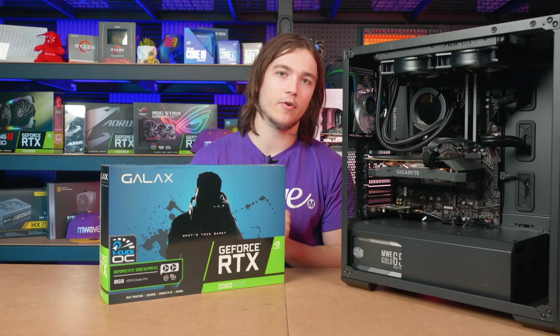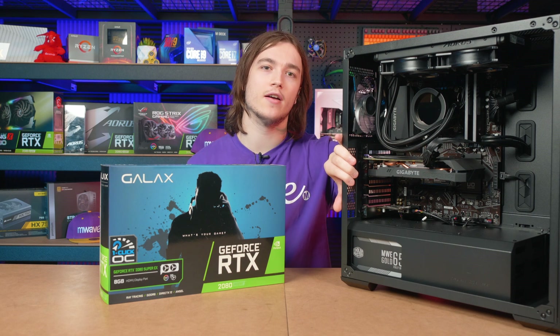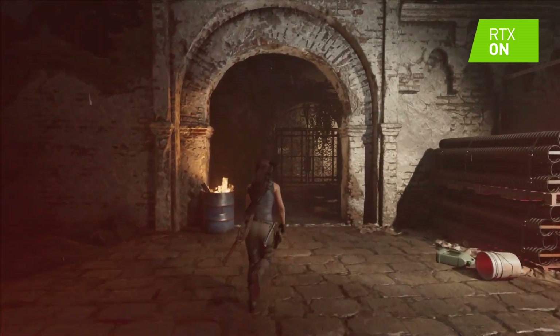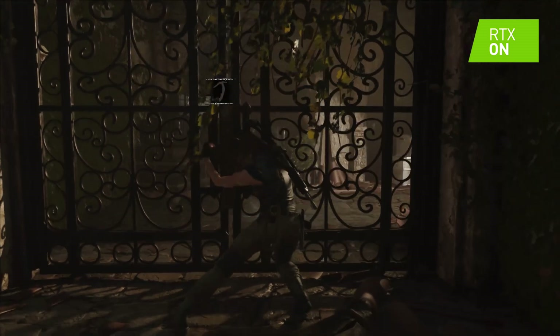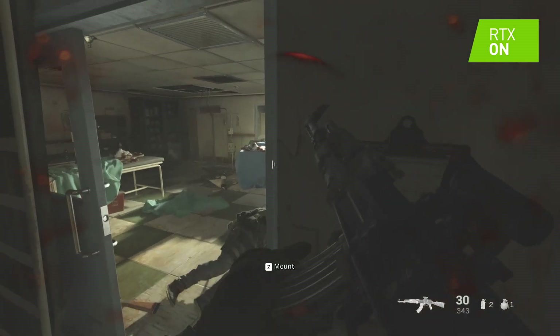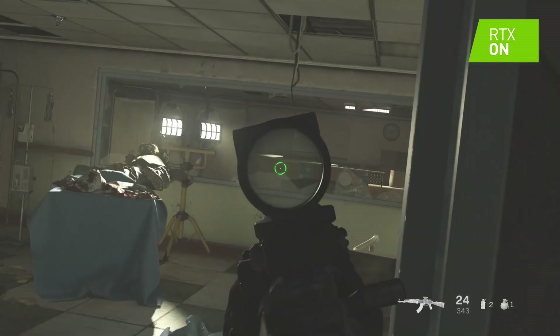One of the best component upgrades you can perform on your gaming PC is to replace the graphics card with a faster model. Being a PC gamer for well over 10 years, I've upgraded my graphics card nearly twice as regularly as my processor and RAM. This is because many new video games, particularly AAA titles, are continually attempting to push the boundary on graphical fidelity.